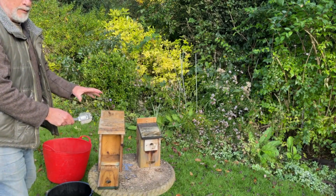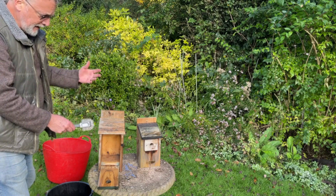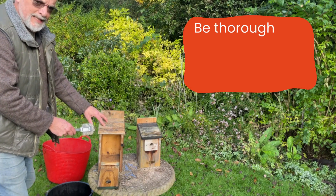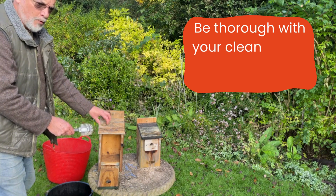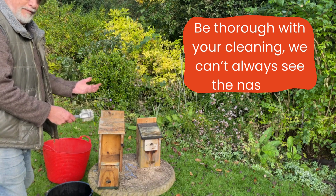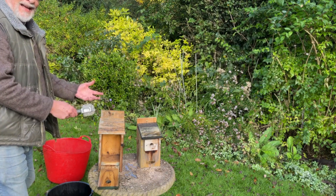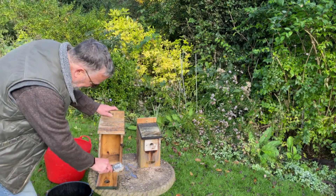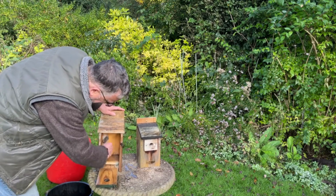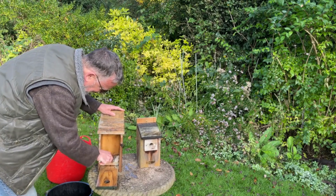It's absolutely essential to make sure we get rid of any parasites — fleas or ticks — and in particular any eggs they have laid, because these will sit over winter dormant and waiting. Only when birds come back into the nest and the warmth of the animal's body will those eggs actually hatch. So nest box cleaning is really, really important — you're not cleaning it to the eye, but cleaning it for all those little grubs and eggs that you can't see.